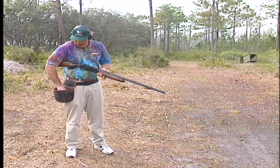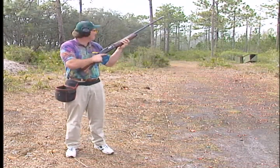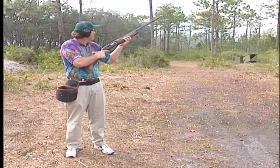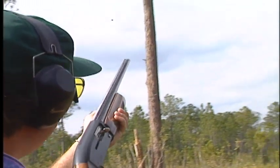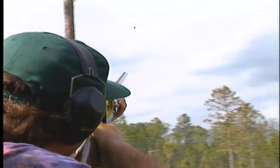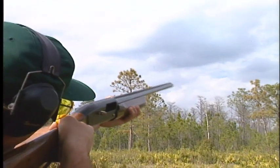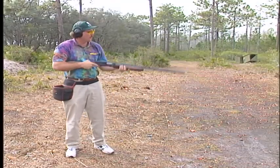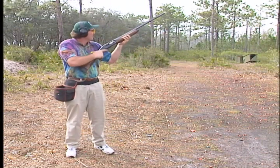Watch two for form. Pull! Pull! Okay, watch that forward hand and how the gun pivots right on the end. Pull!